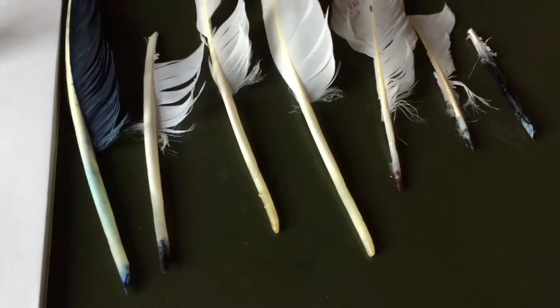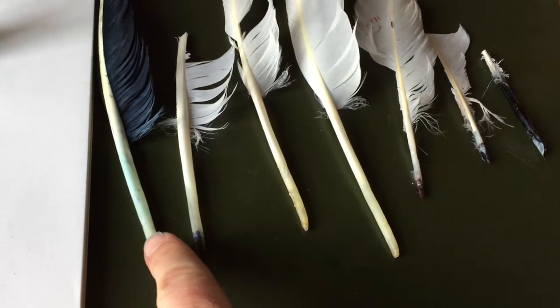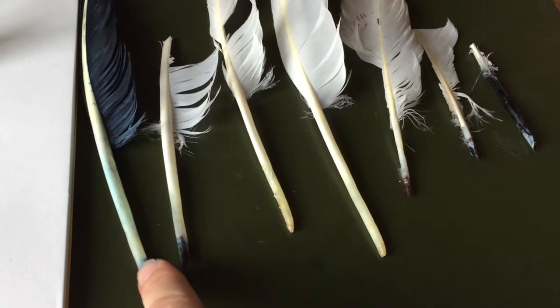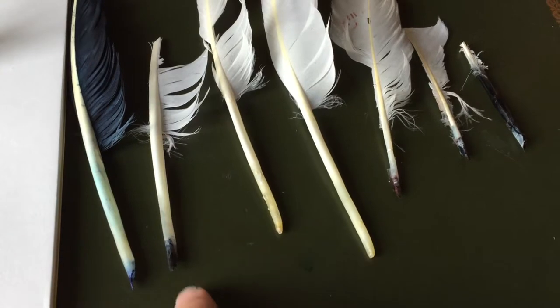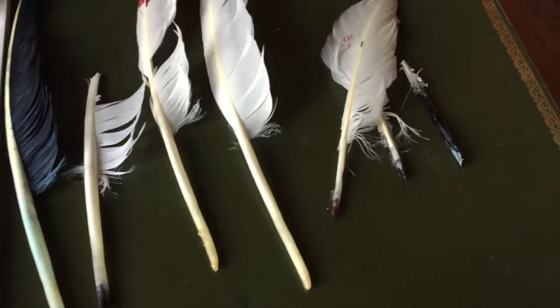The size of the writing is completely independent from how big the quill is at the beginning. Obviously there's a maximum size you're going to get, but with this one I can write as small as with this one — there's no problem.